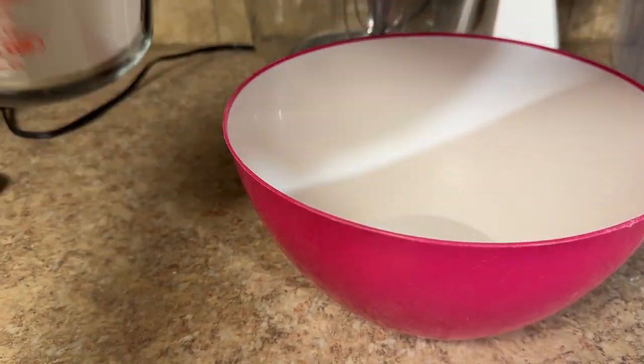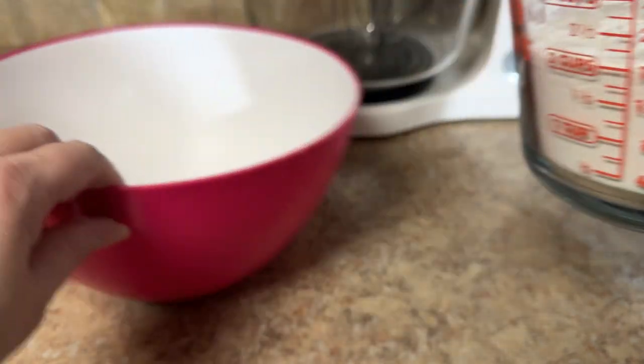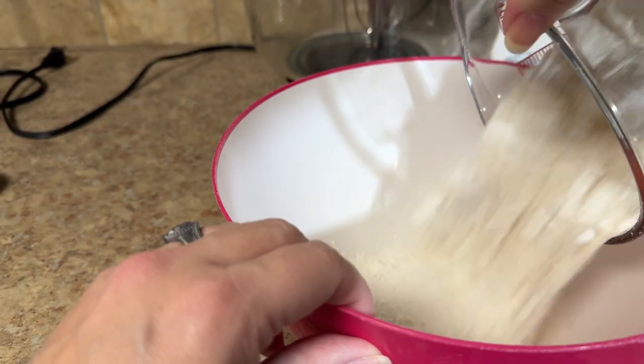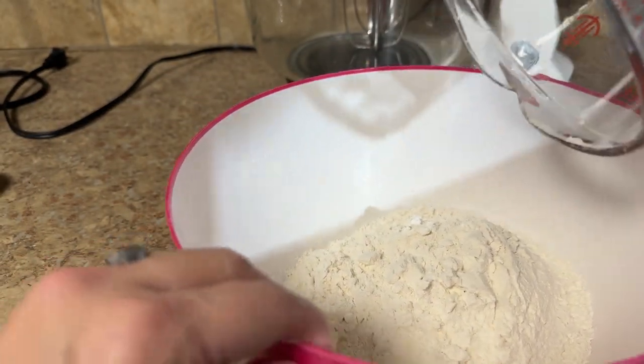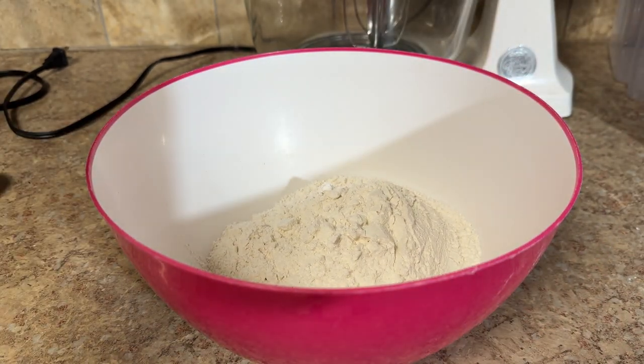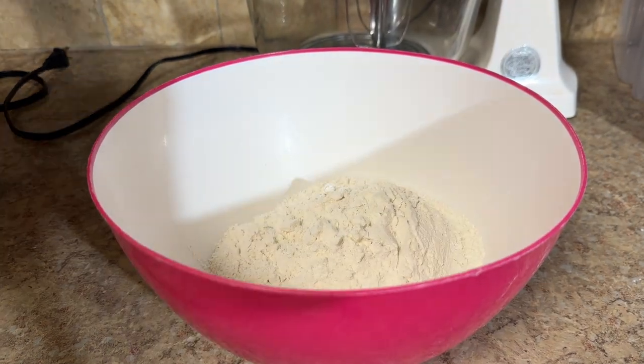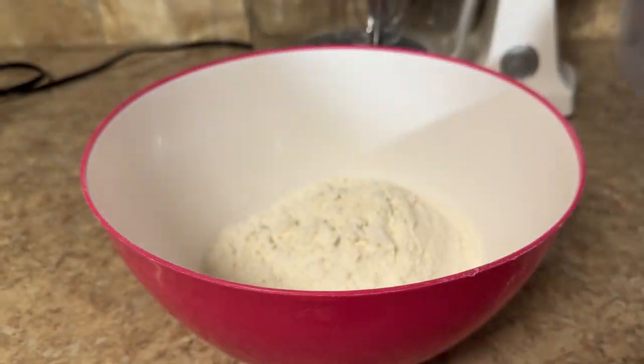This is my daughter's favorite pancake recipe — homemade buttermilk pancakes. It starts with two cups of flour. She eats every pancake I ever make of these, so you must try them.